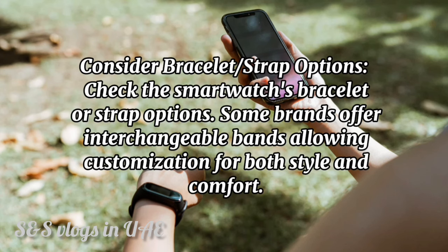Consider bracelet or strap options. Check the smartwatch's bracelet or strap options. Some brands offer interchangeable bands allowing customization for both style and comfort.